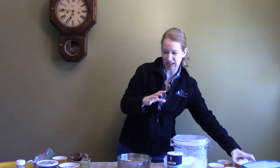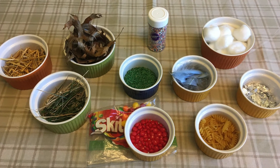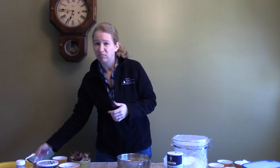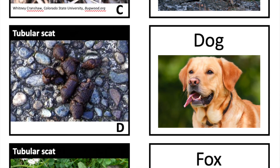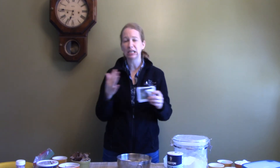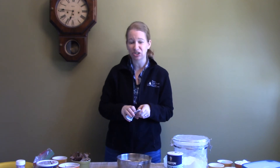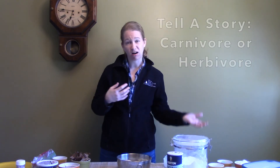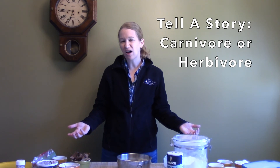Now you don't have to use these mix-ins — you can be creative and find other things you have in your house. You could also make up your own. If you want ideas, you can use our scat match-up cards from another lesson and model it after those, or you can just decide to make something completely different, and that's okay too. When you're done, tell a story with your animal — say what it ate, where it went, maybe say if it's a carnivore or an herbivore. Be fun, be creative with it, and make your own master feces. Have fun! See you guys!